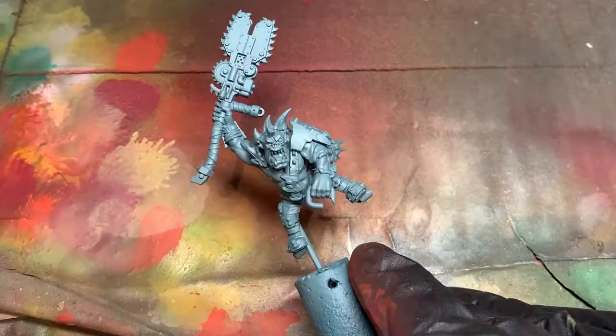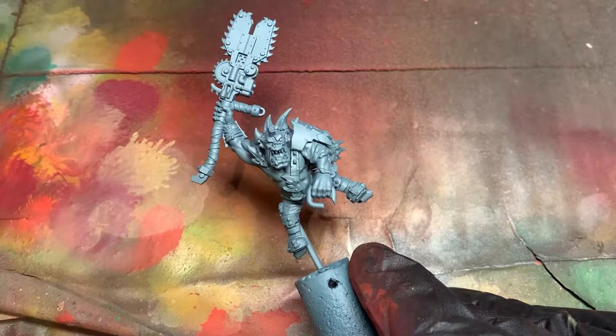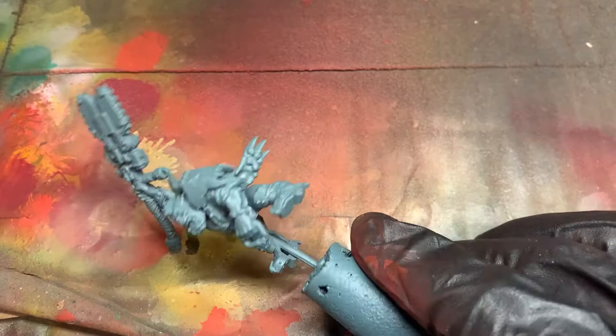On to the orc boy - we've got some Tallarn Sand in the airbrush and we're going to airbrush the trousers in.